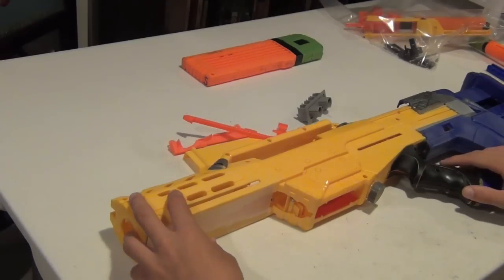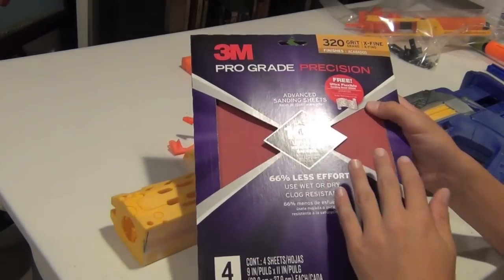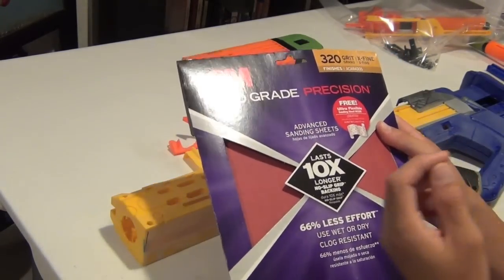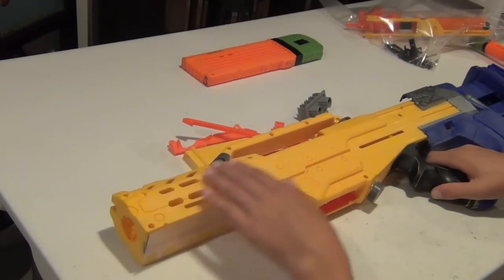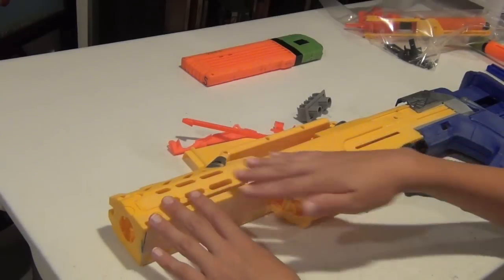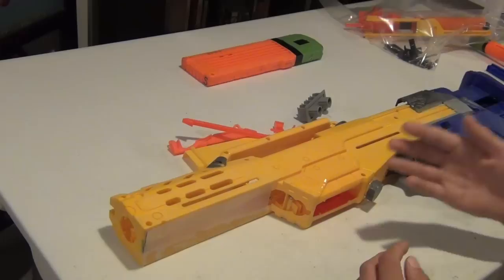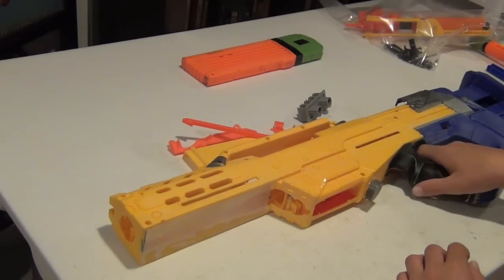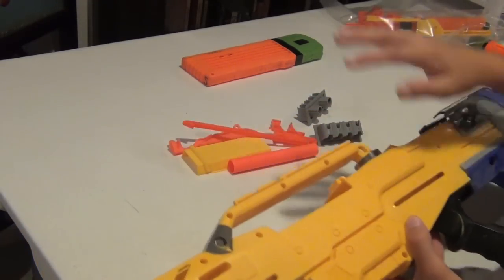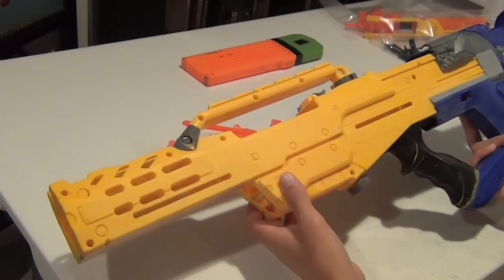Once you have all of your internal components out, you are almost ready to start painting. I like to take some very high grit sandpaper — this is 320 grit, which is very fine — and just run that over my blaster a little bit, sanding off the warning labels and sanding it down so my paint sticks better. That'll help the overall durability of your paint job so it won't scratch or chip off. Now I'm going to go outside and start painting.